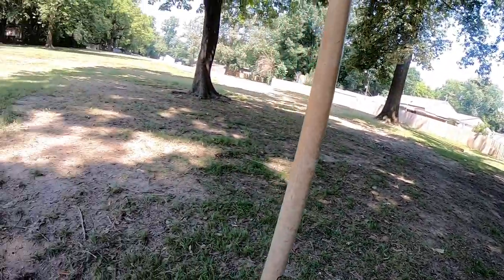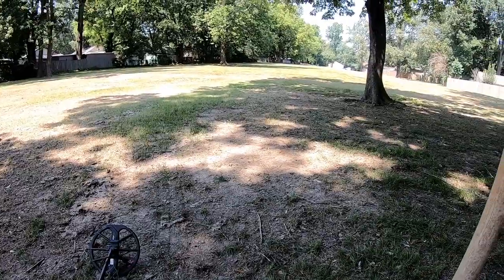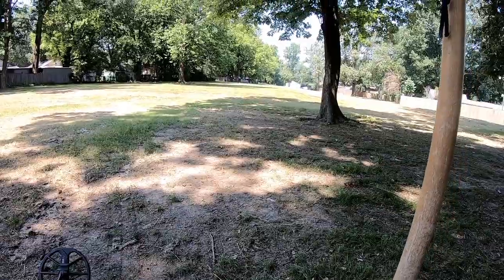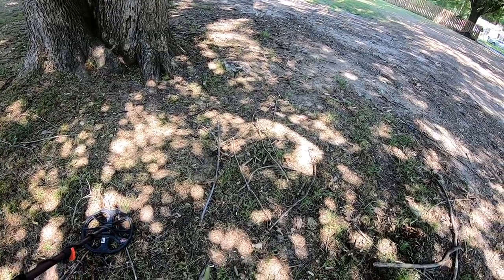I've got my friend with me today — Mr. Glock and his friends — so hopefully we'll have a good time and find some cool stuff in this old park. See you on the next dig, hang in there with me.